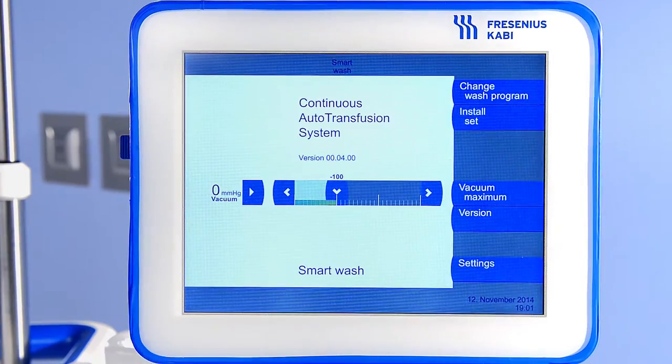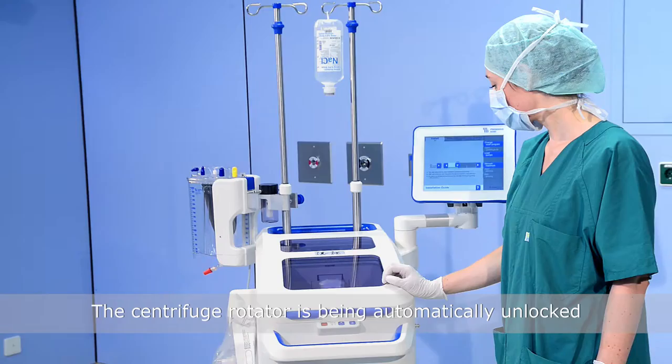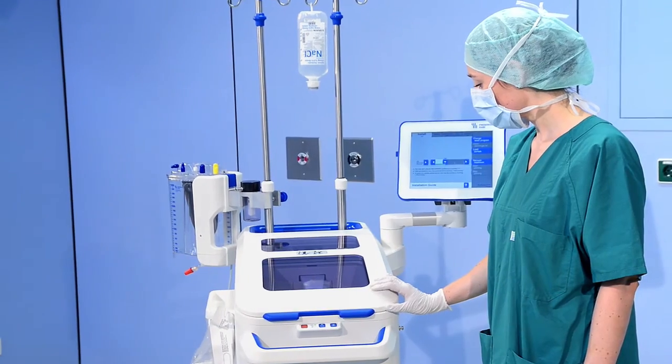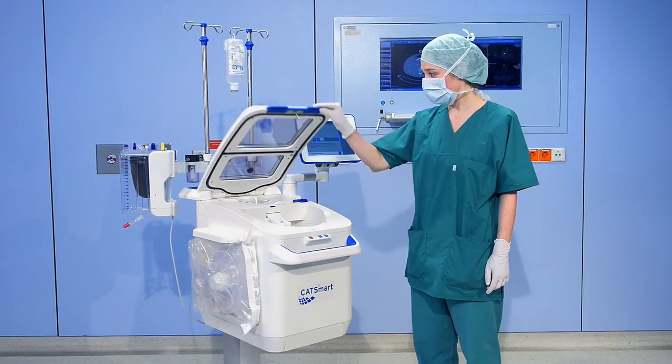Install the auto transfusion set by pressing 'Install Set'. Select the function 'Open Centrifuge Lid'. You might hear the mechanisms as a confirmation, and raise the centrifuge lid to the right position.